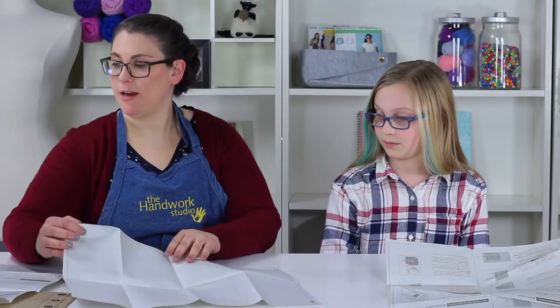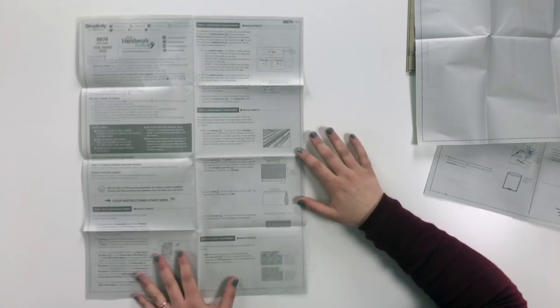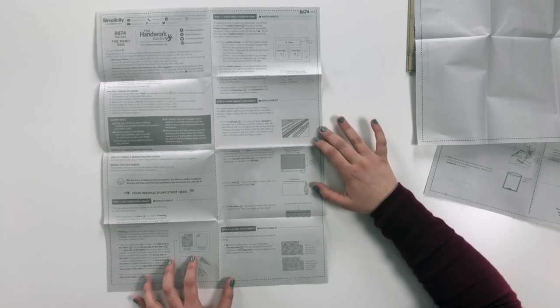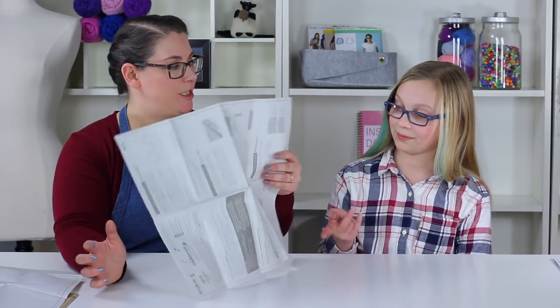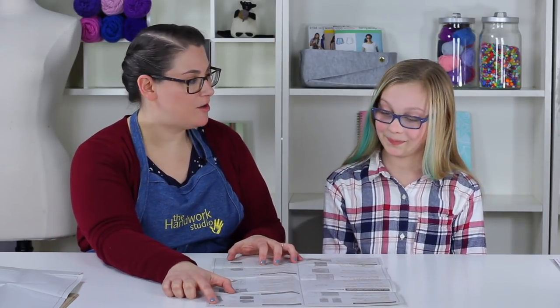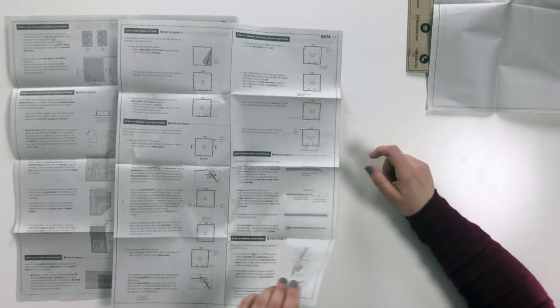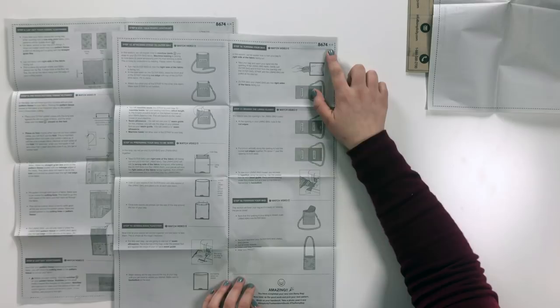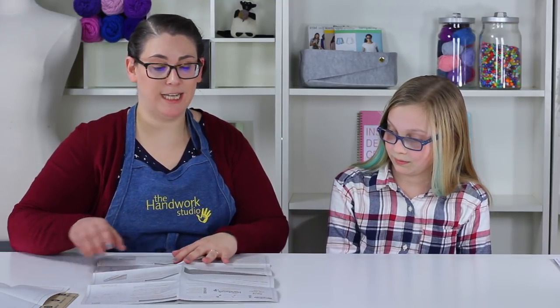Once we're done with this, we're going to find our next sheet. This sheet has a whole lot of writing — these are your actual instructions. In the top right-hand corner you'll find '3/6,' which tells us this is page three of six. You flip it over for page four of six, then find five of six and six of six. Sheets three through six are the most important ones with all your instructions.